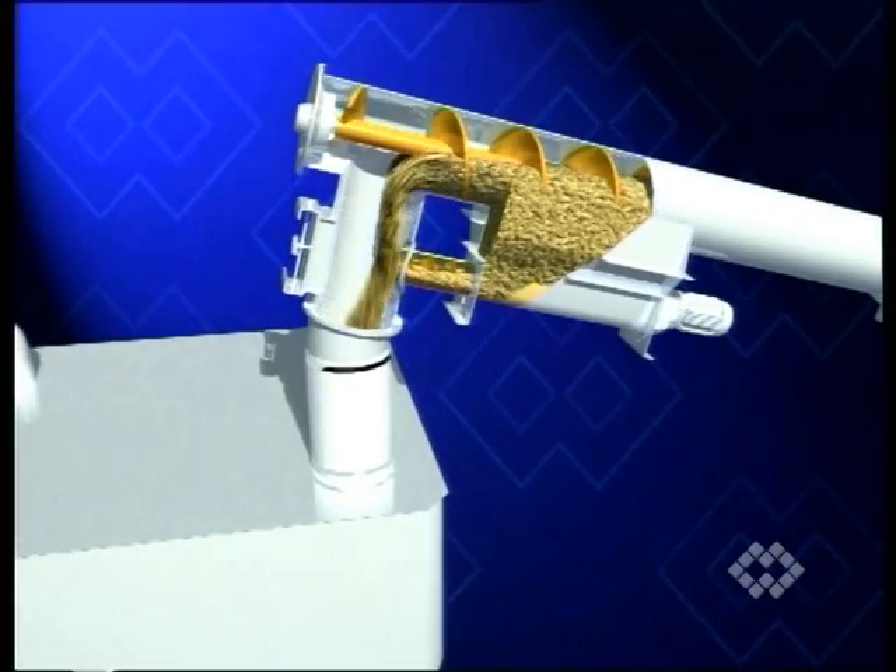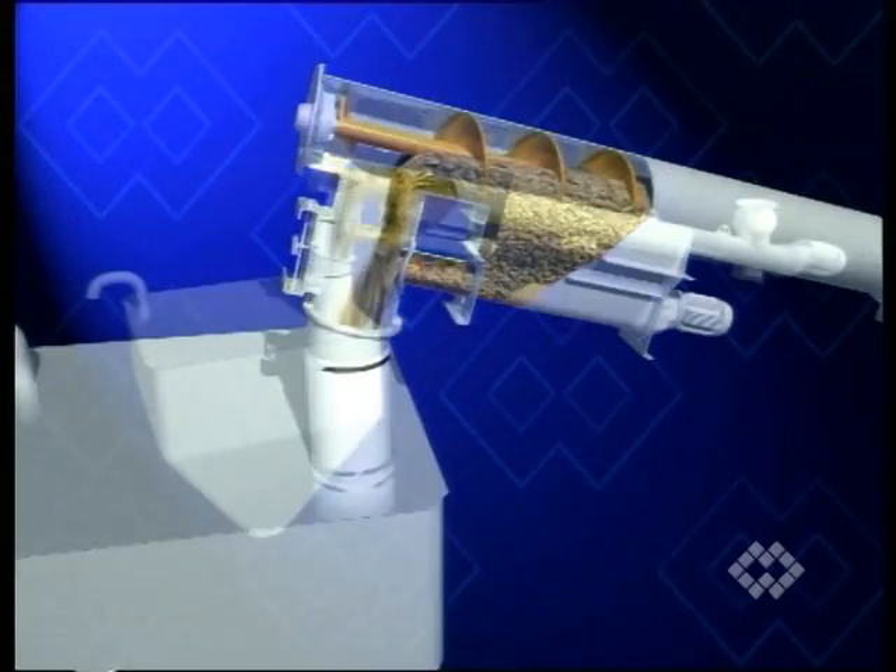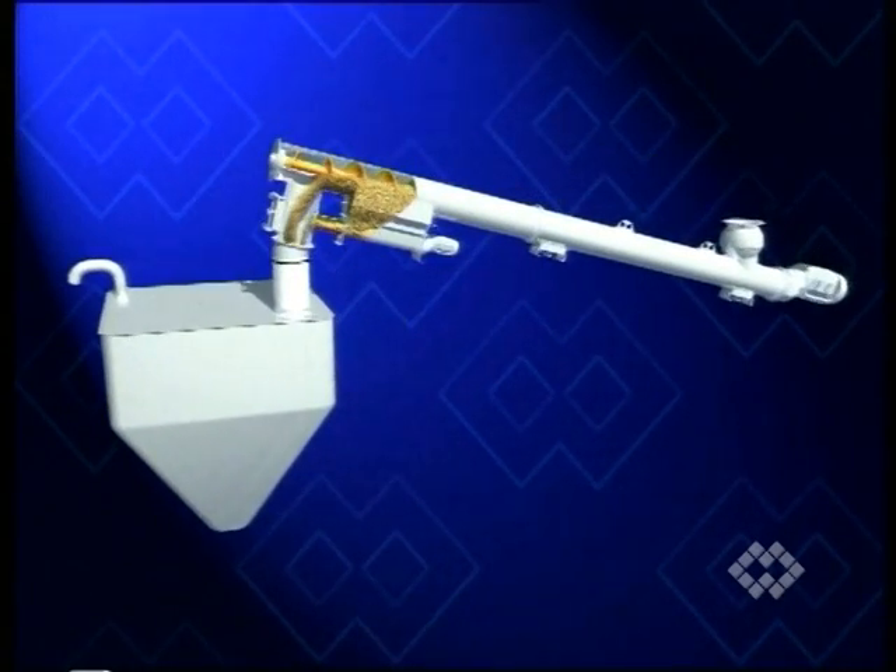To avoid clogging of the passage between screw feeder and metering screw, the latter must be started together with the main screw feeder.